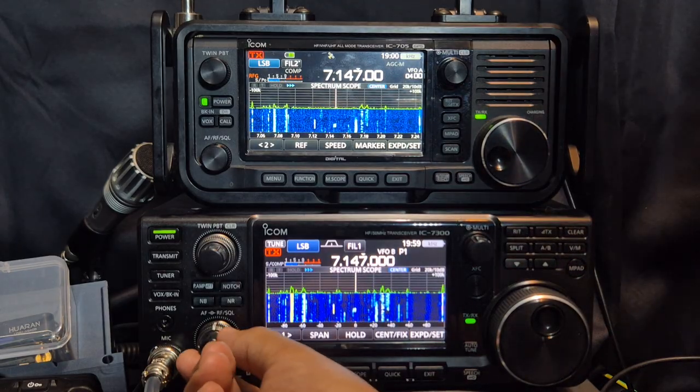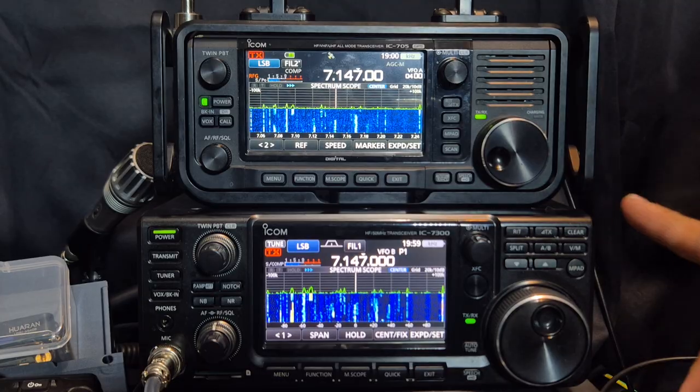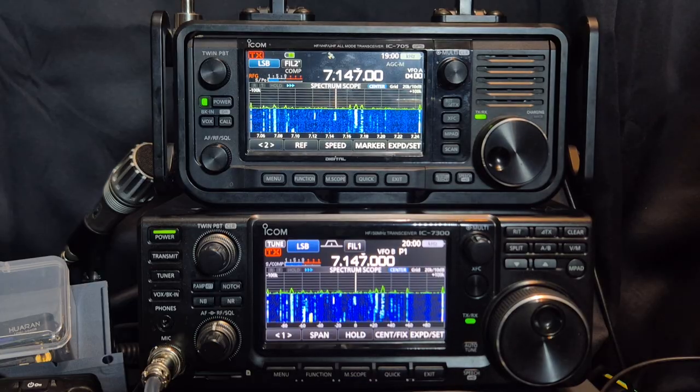If you want a good solid HF, 6m and 4m set, go for the 7300. It's 100 watts and it's got a built-in tuner. The 705 has got no tuner.